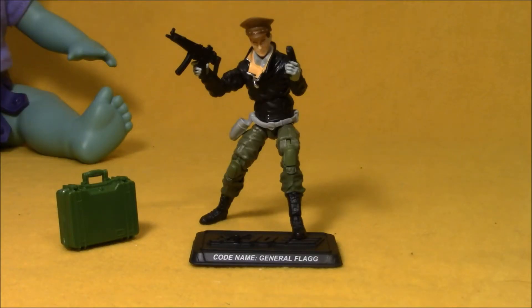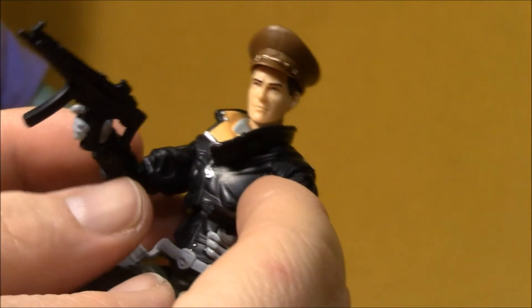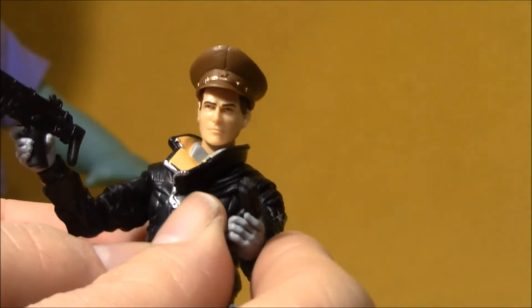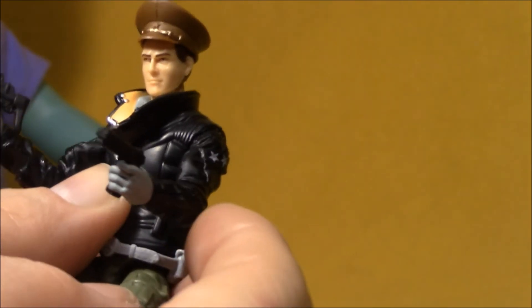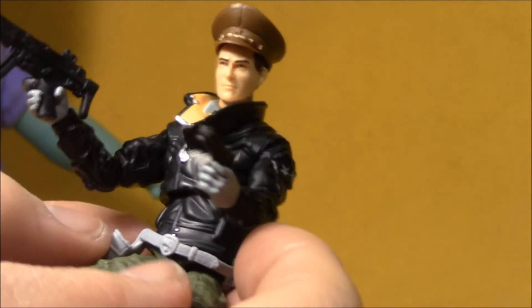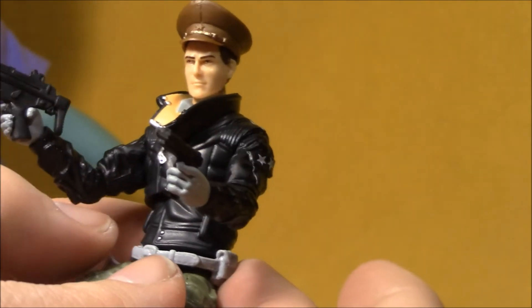General Flag also comes with a figure stand with his name on it. I did not have General Flag as a kid, but somebody I knew had him and I got to play with him some. I was sort of waning from G.I. Joe at this point. I still love the characters, I still love the toys, I played with them a lot, but I wasn't collecting new figures as heavily — I was kind of into some other stuff like Ninja Turtles and things at that point.